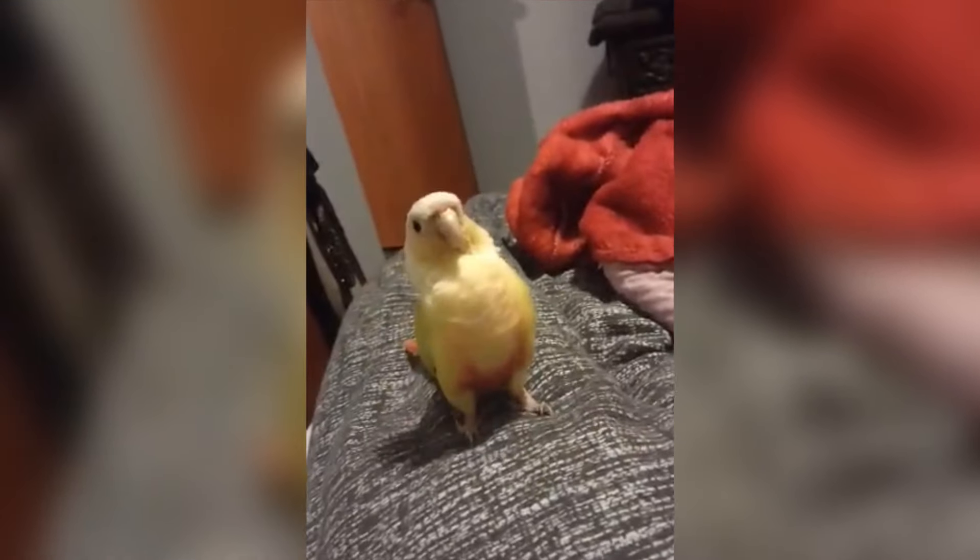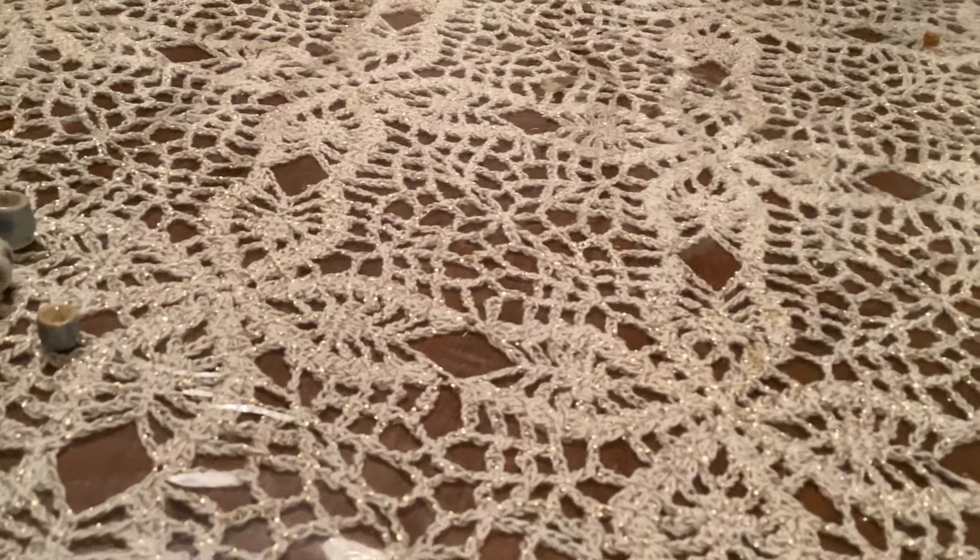For those of you that haven't met him yet in a past video, this is my bird, Carlos Santana. The reason why I'm showing him to you is because I did make a little piece of pottery with a picture of him on it that I tried to paint. So that's my crazy little guy.